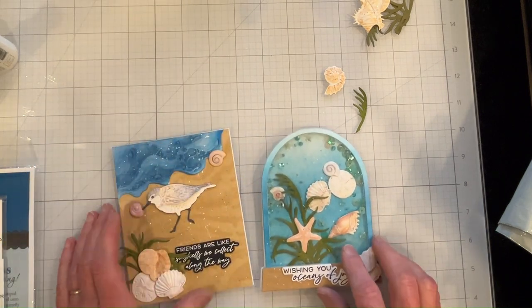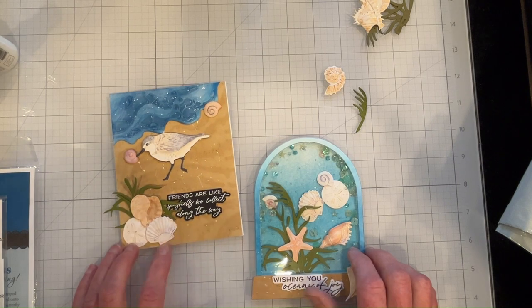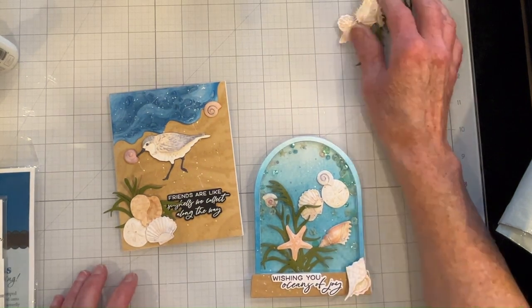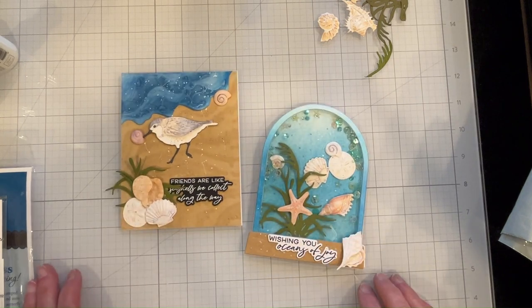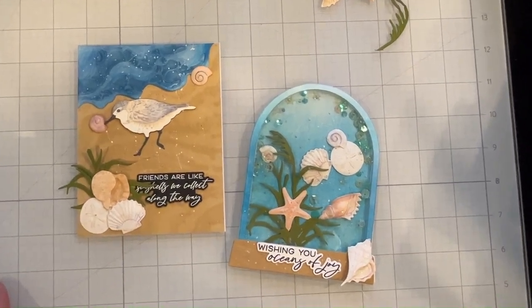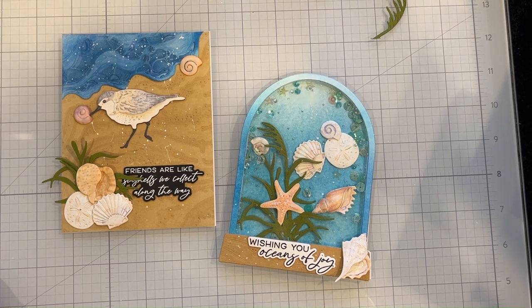Here's my actual first card — the other card has already been given away. I'll post all the details in my video description. I hope you like these cards, and if you did please leave us a thumbs up — thank you for watching.